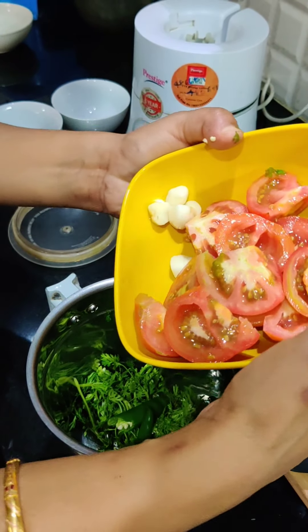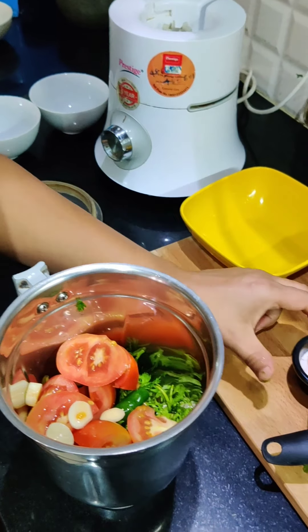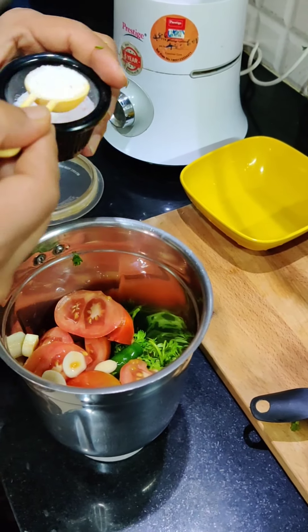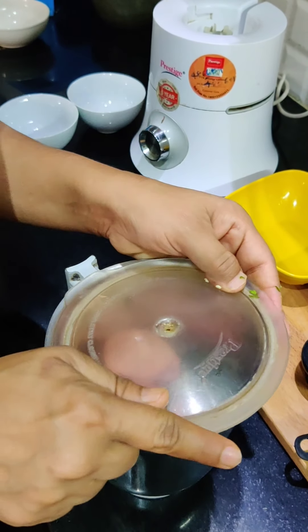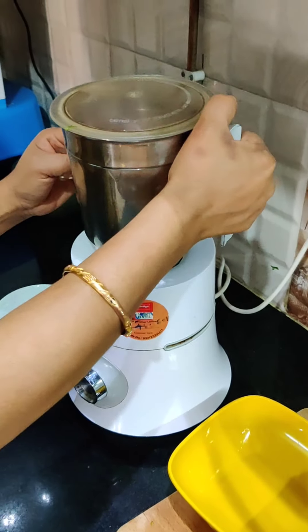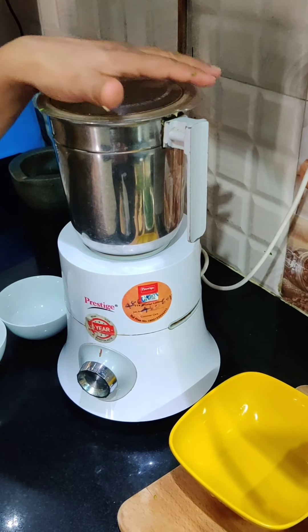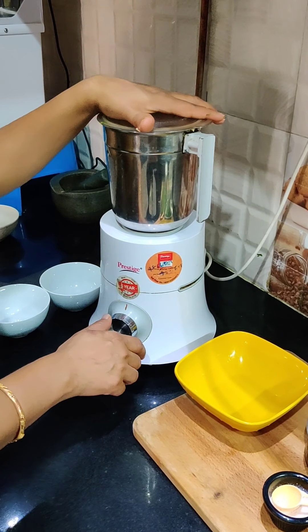I am putting everything in the bowl now. Let us blend it together. We also have some nuts — the nuts make it very nice. So we will grind it all together.